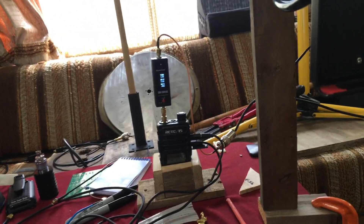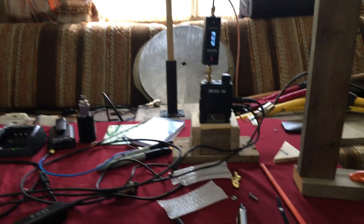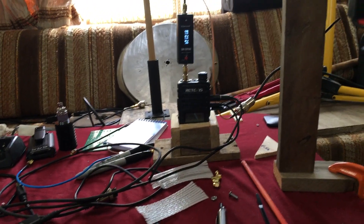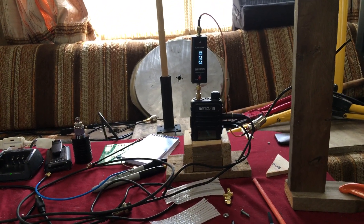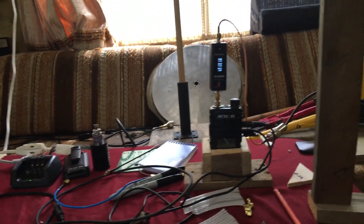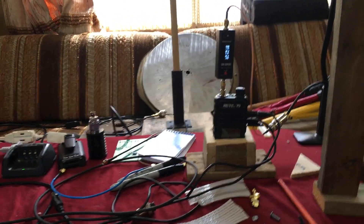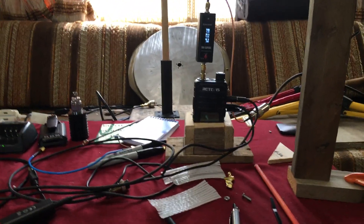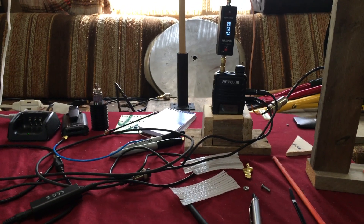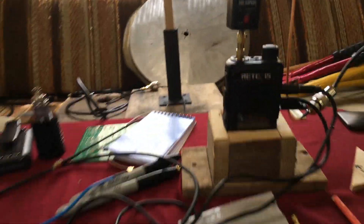The frequency we're doing — just so everyone knows — is the first one on the list, picked for no particular reason, which is 151.820 megahertz. That's the frequency we're doing, and I'm going to go to the same locations as I have done in my previous videos. That's how we're going to compare this.